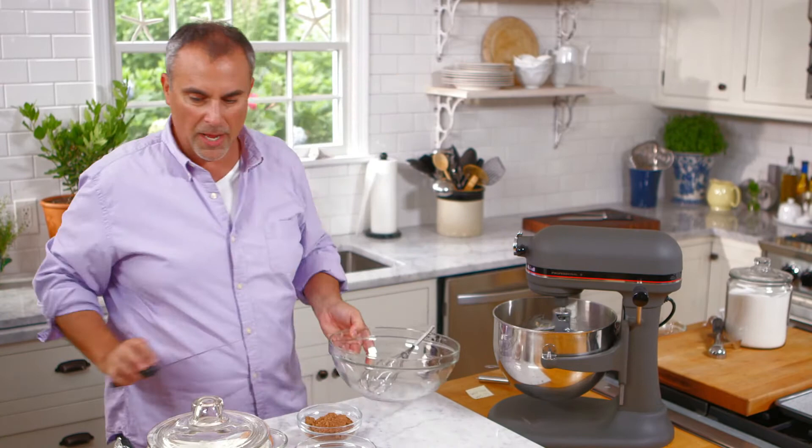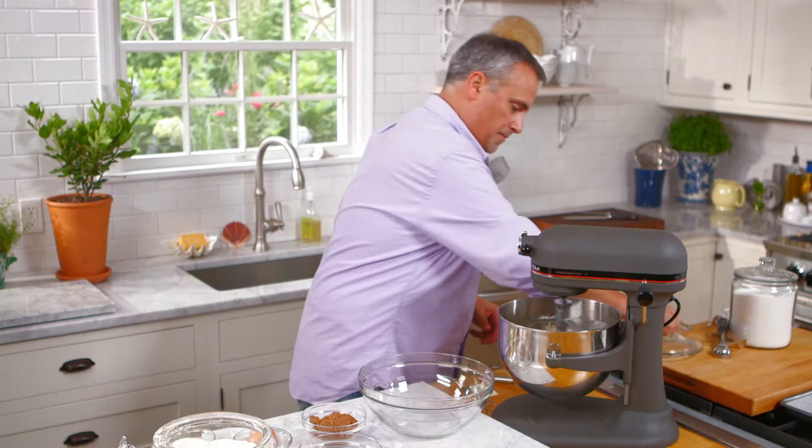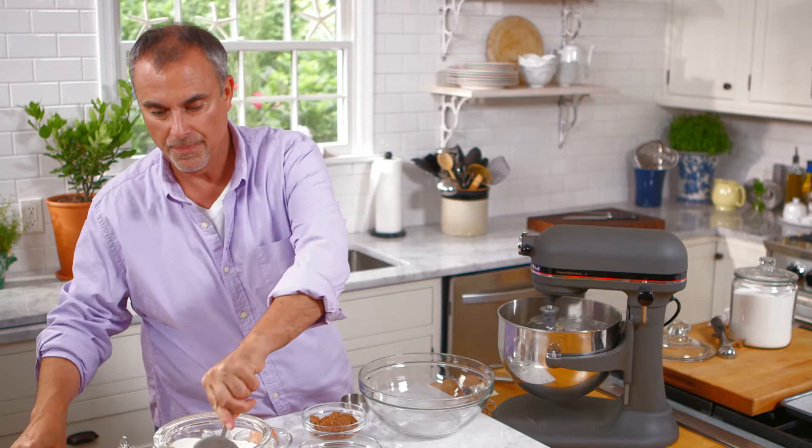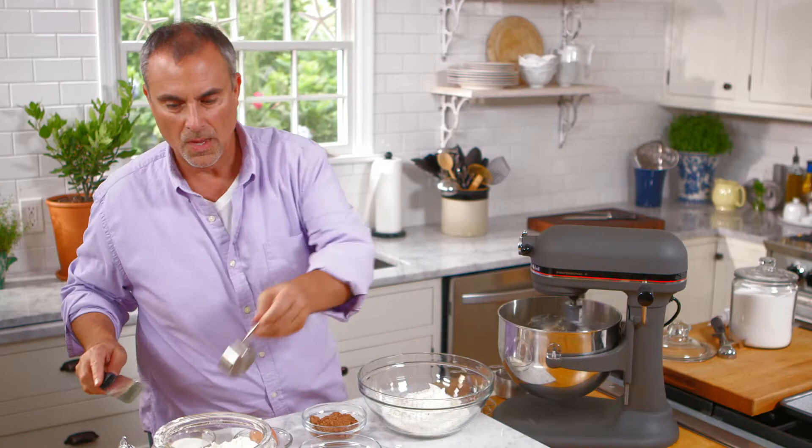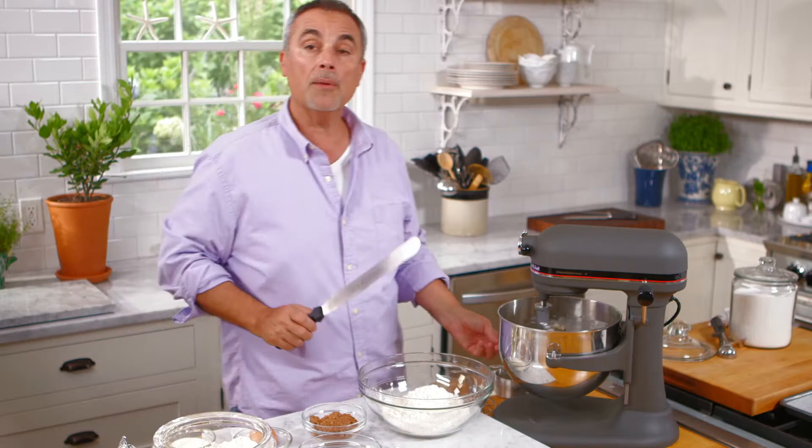While the butter and the sugar is creaming, I'll begin to measure out my flour — two and a quarter cups of flour.